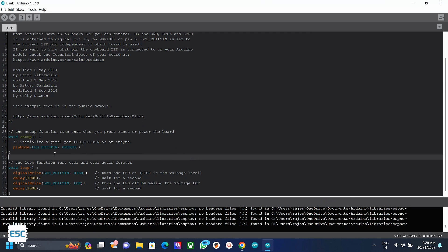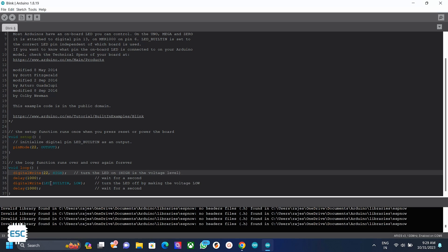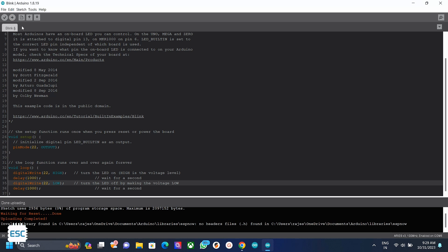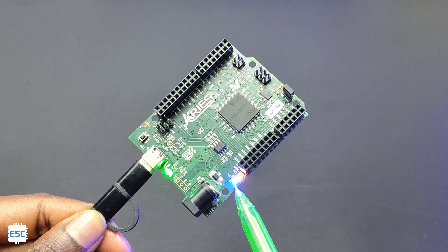Now let's upload the LED blink example. Before uploading, change the pin to 22, 23, or 24. Now just upload the code. You can see the LED is blinking — it worked.